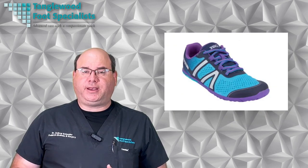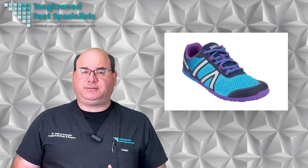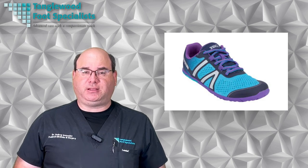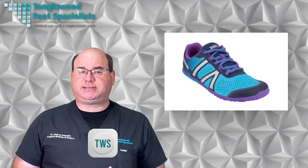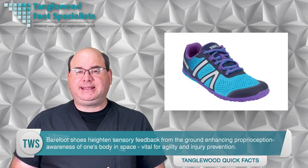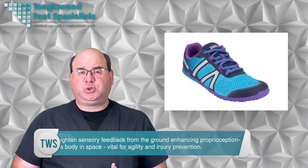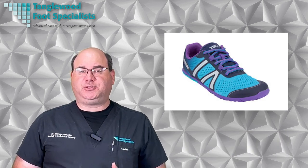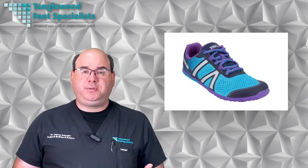When walking or running, barefoot shoes force you to land on your midfoot or forefoot rather than your heel, which is healthier for your spine alignment. You'll notice how this change significantly reduces joint stress and strain. Barefoot shoes heighten sensory feedback from the ground, enhancing proprioception — the awareness of one's body in space — vital for agility and injury prevention. So if you're an athlete seeking peak performance or a fitness enthusiast desiring optimal wellness, going barefoot could be beneficial.